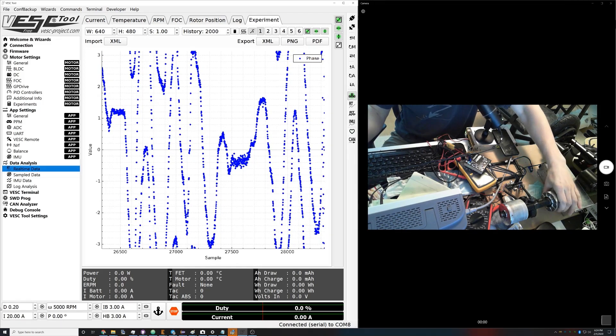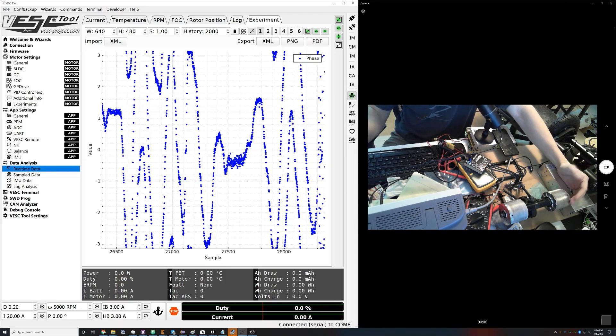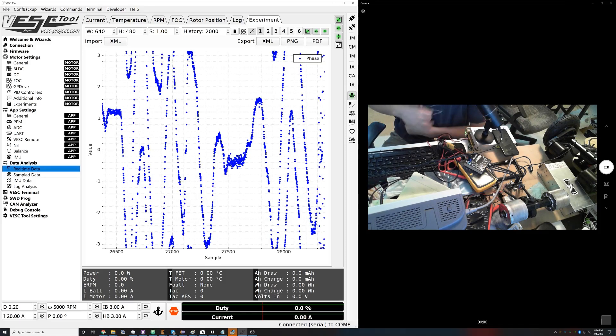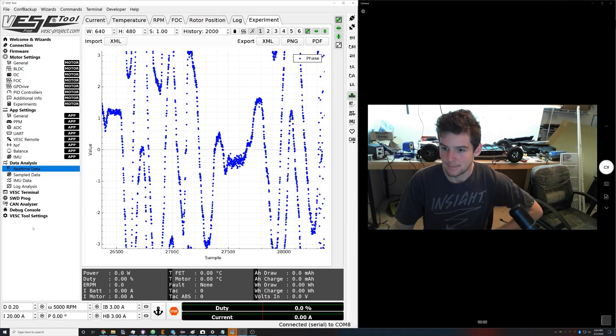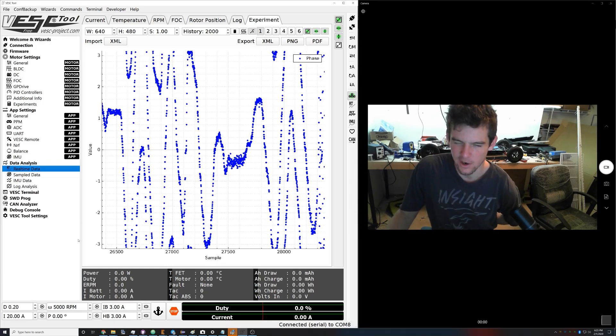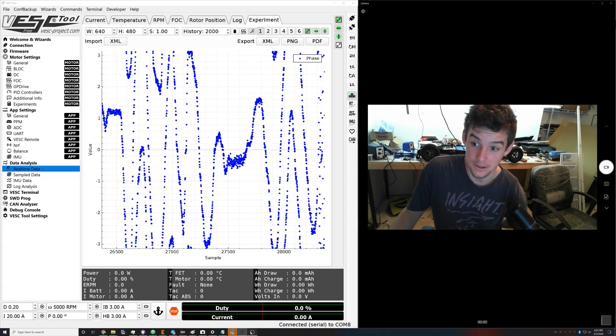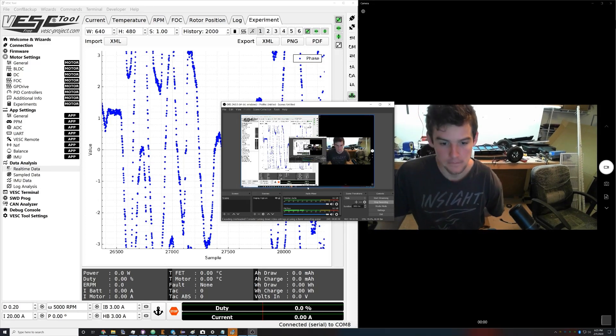Overall we looked at these plots and now we have this motor all dialed in — it only makes the noise right at the beginning, which is good. HFI sounds a lot louder here than it does on a skateboard because it's mounted to a resonant desk, and these motors in particular are loud. Thanks for watching and I hope this helps somebody. Hopefully soon we'll have a wizard that does this stuff automatically, but for now you get to learn a little bit.